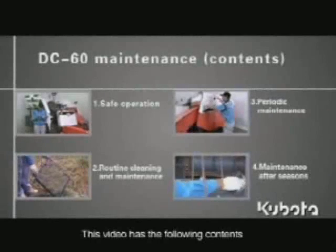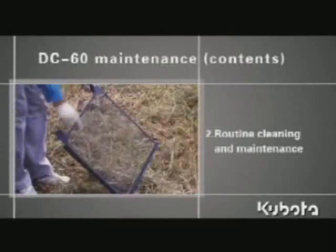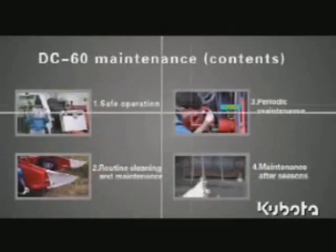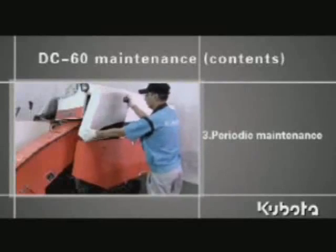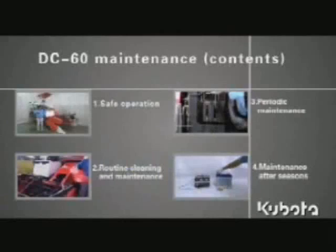This video has the following contents: 1. Safe operation. 2. Routine cleaning and maintenance. 3. Periodic maintenance. 4. Maintenance after seasons.